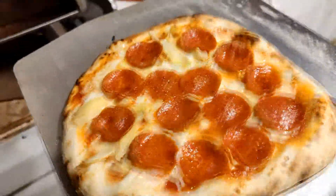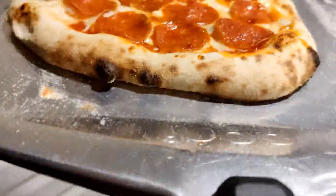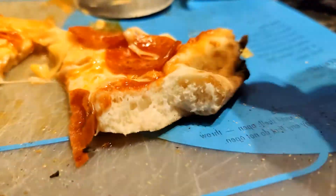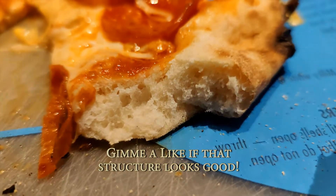That's a pepperoni artichoke pizza, and that's the bread structure you get when you get your dough sufficiently worked. Hope you enjoyed this video — give me a like and subscribe if you want.